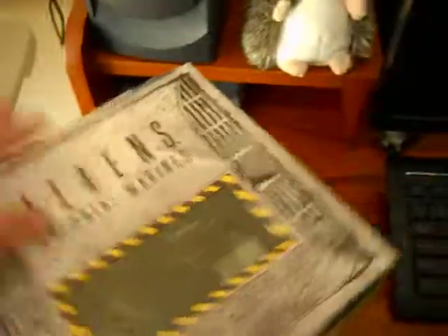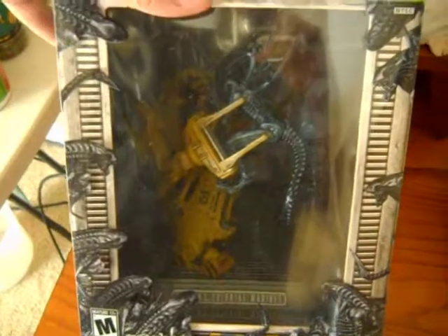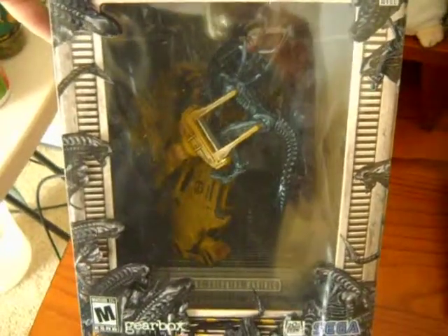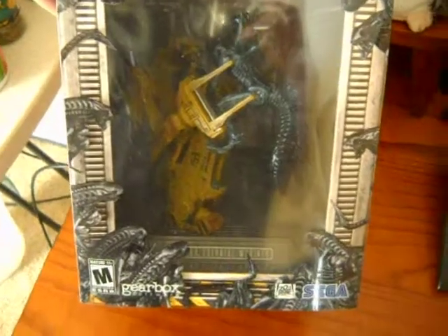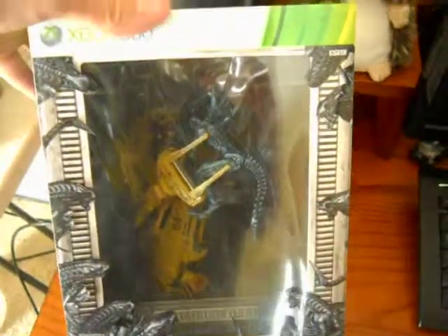And I got it on Amazon during their Cyber Monday deal for 25 bucks. Normally it was $100 for the longest time, then it went down to about $50, and I waited because I thought I could get it for a little bit cheaper. So I hope you guys enjoy, and look for a review coming soon.